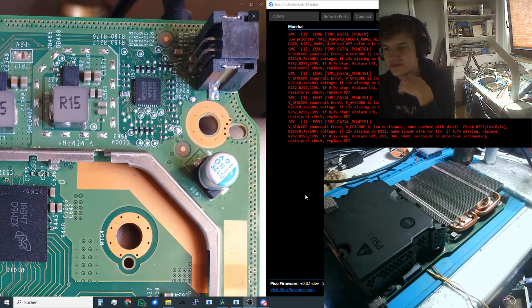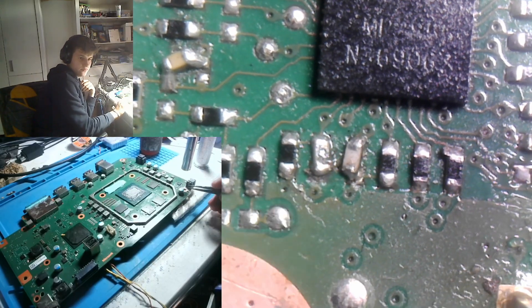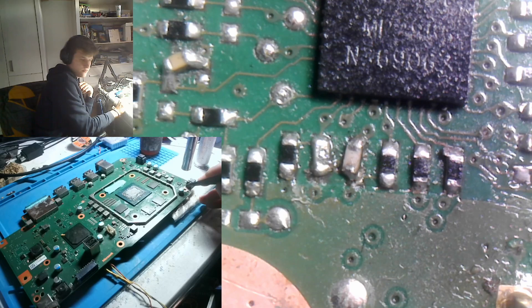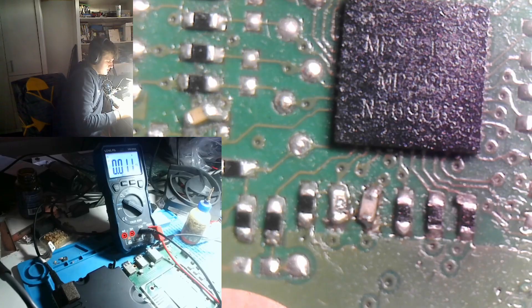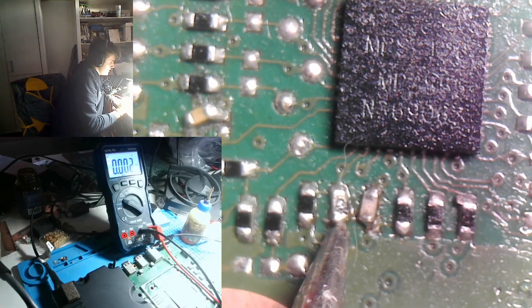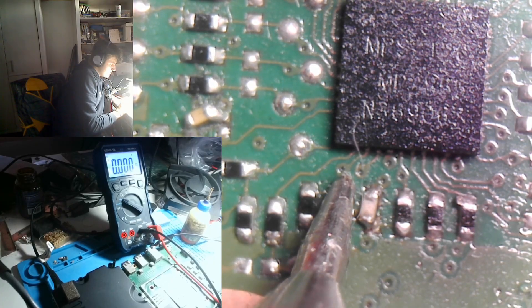Looking at the component identification pictures, we have to look at R252 and R253. I measure the voltage on both sides of these resistors. I think what might be going on is that this one is not connected to its via anymore because of corrosion. So I enable standby power to the console while measuring the voltage on this resistor — and we have got nothing. That's why we are also not getting anything on the other side. We need 0.7V — no 0.7V available.